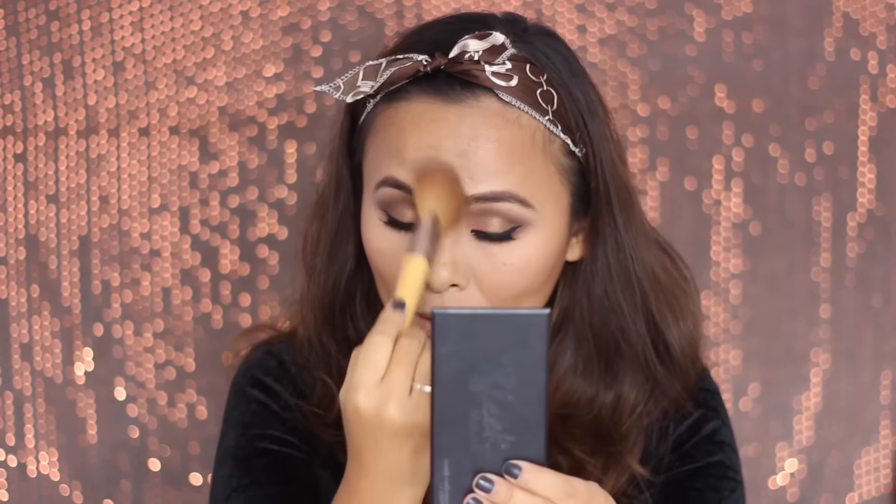To highlight the face, I'm using my MAC eyeshadow in the shade Vanilla — it works beautifully as a highlighter and really brightens up the face. I also add some highlighter on the cupid's bow to give my lips a pouty effect, and a little bit on the bridge of my nose.